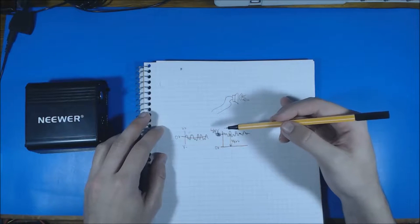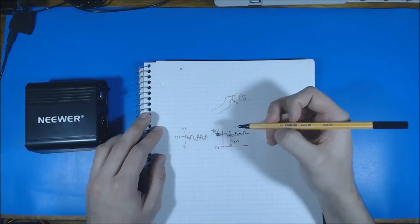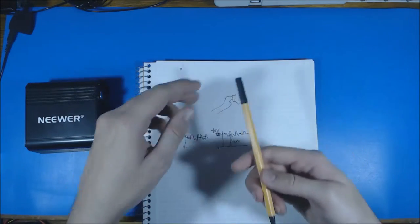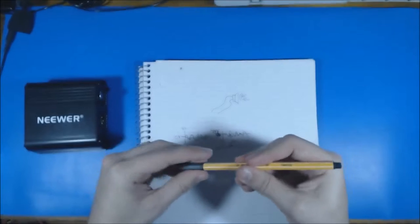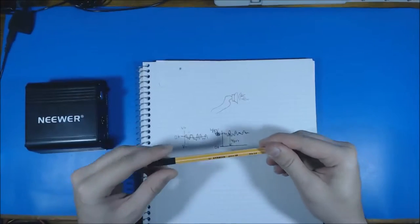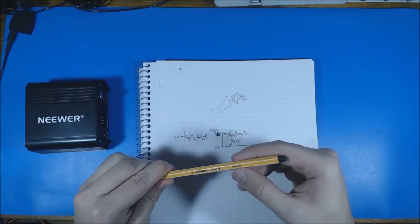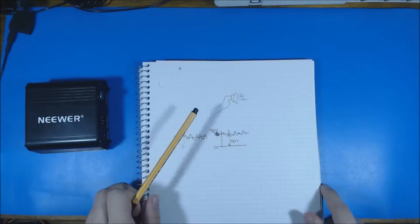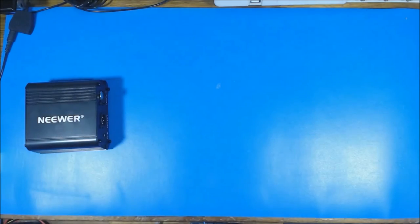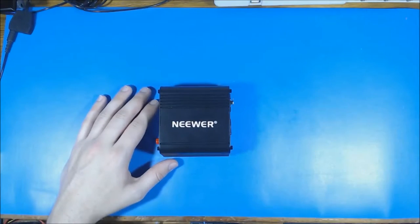My camera is apparently wigging out with the focus. The new camera I bought has manual focus but it's difficult to use because it's all in software. I'm probably going to shop around for a better camera at some point, but for right now I'm just going to have to deal with it. Let us begin with the dissection, shall we.